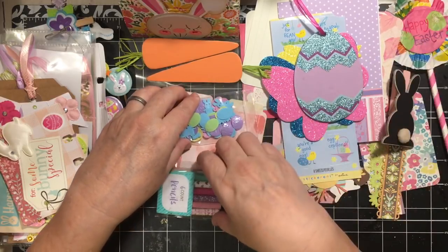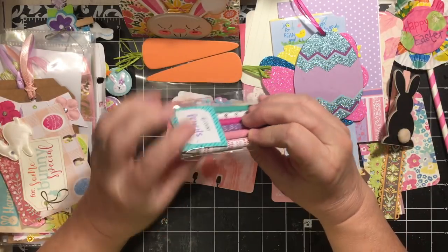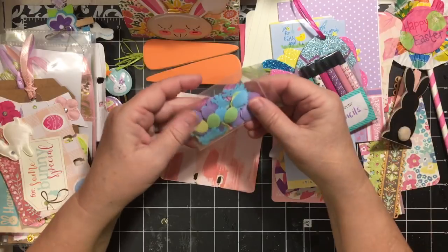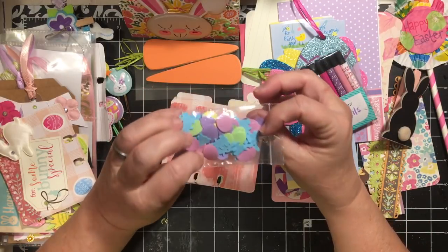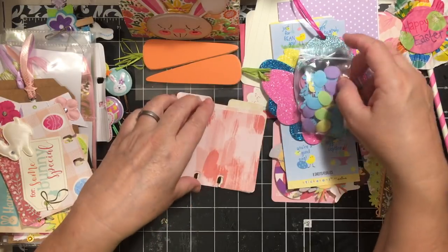We've got some little pencils here — very cute little tiny pencils in a variety of colors. Here is some confetti that has eggs and bunnies — the bunnies are all blue but there are all different colors of eggs. Very cute!